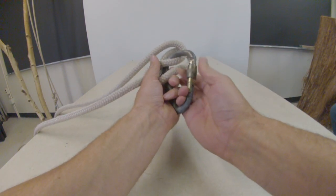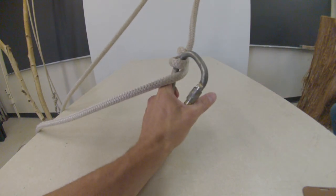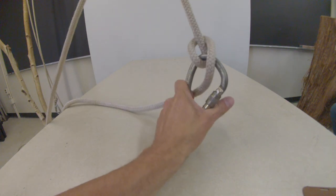It works best with a pear-shaped carabiner, and the Munter hitch can be flipped forwards and backwards through the carabiner fairly readily.